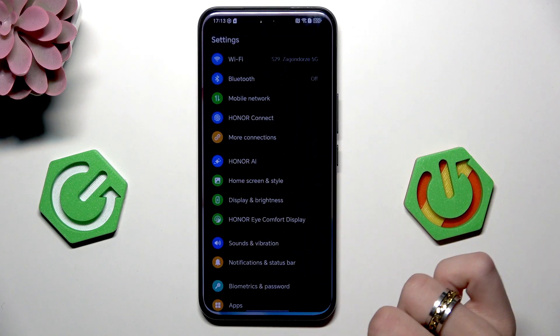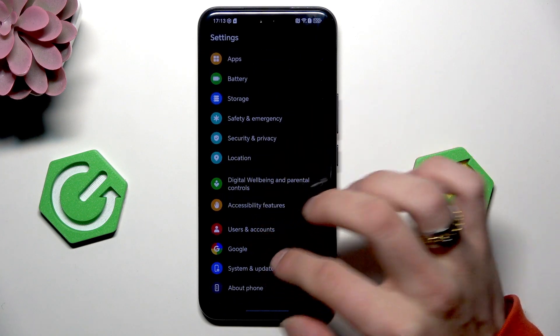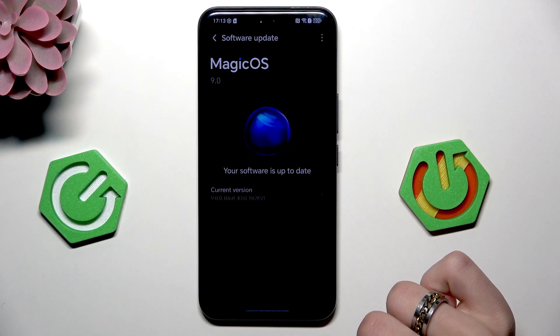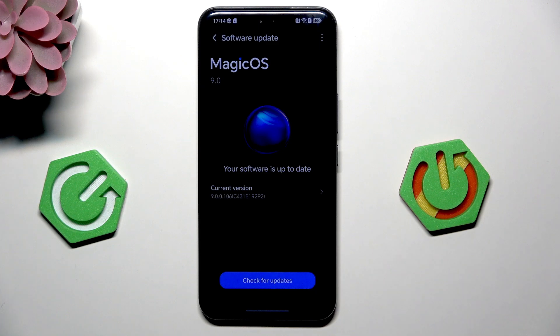And the last thing is to go into Settings, System and Updates, Software Update, and check for updates. If you have an update, then download it. That's it.